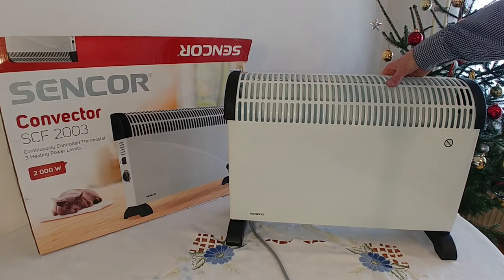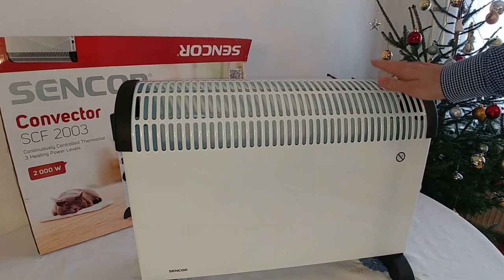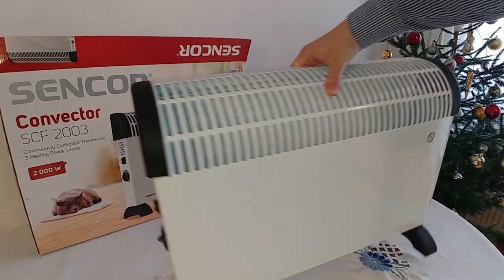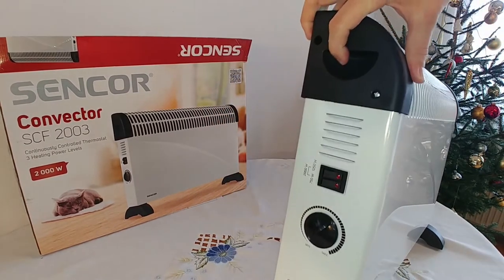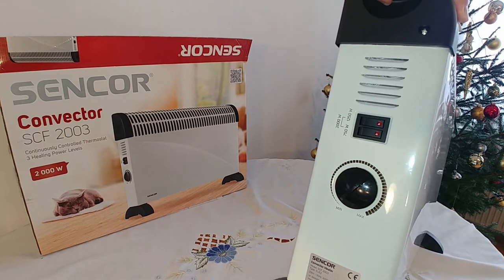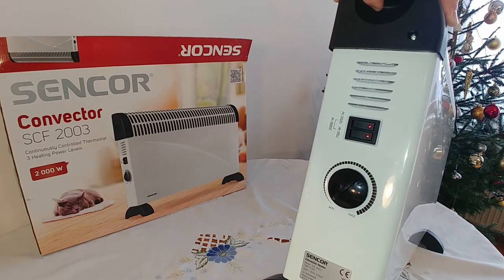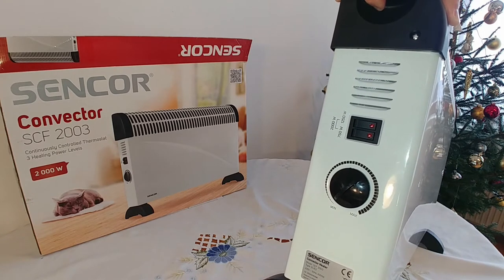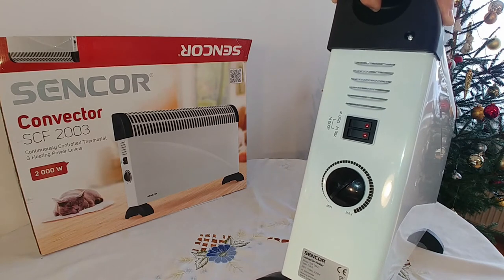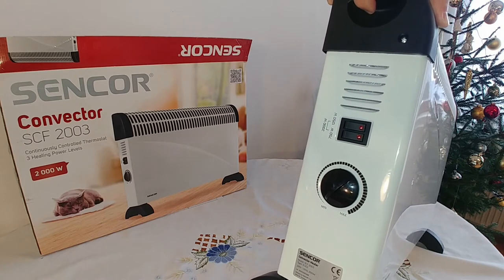So if you check the device, here it is. The device can be adjusted for heating as it has two levels. First one is 750 watts and another one is 1250 watts. So if you switch all together, you can get 2000 watts of power consumption and heating.